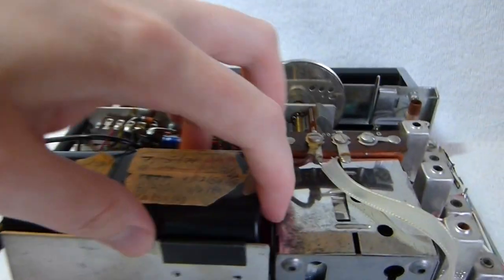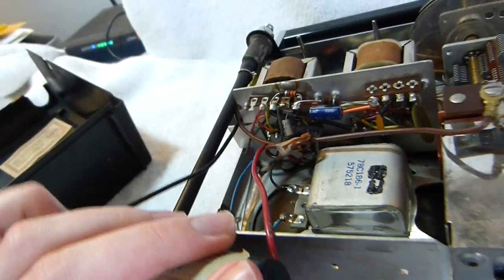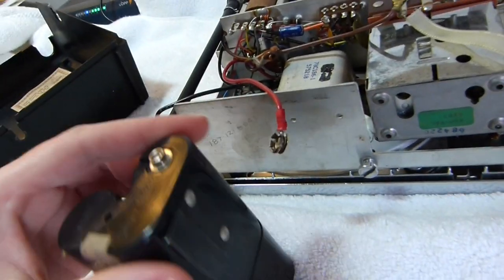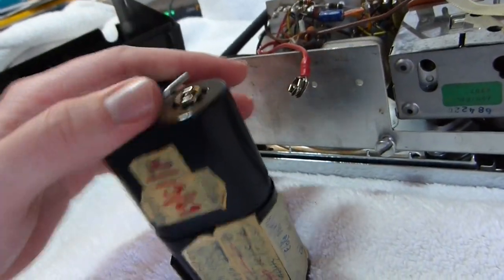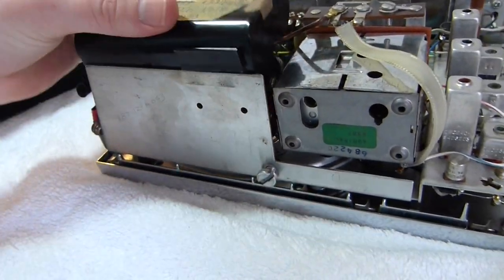The set runs on six C batteries, which are in this holder here. Kind of a unique design — just lift that off and change the batteries, and it clips back on to the case with this little metal clip.